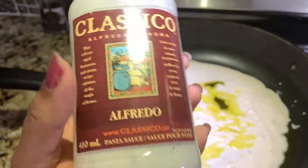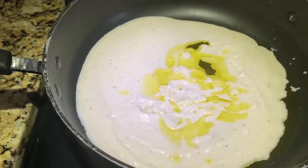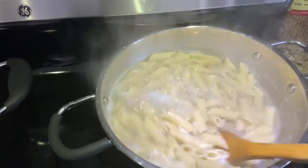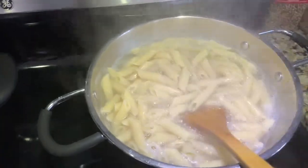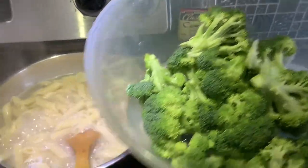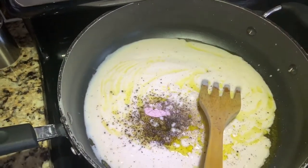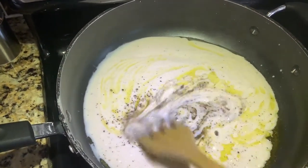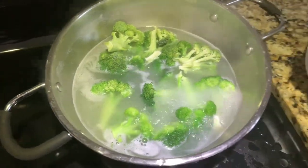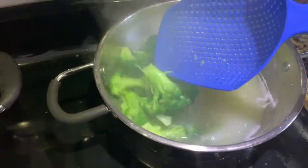I am using a white sauce — classico alfredo sauce — you can get it from any store. I put it in a pan with olive oil. My pasta is boiling on the side. I will boil the pasta and then boil the broccoli as well. I am adding black pepper and salt according to taste.